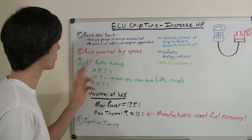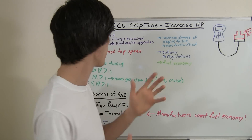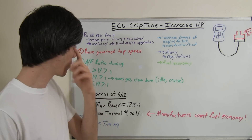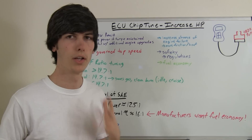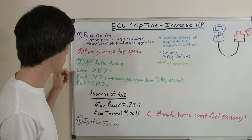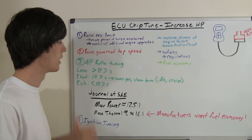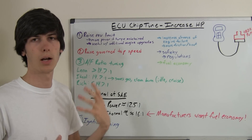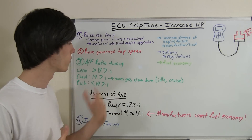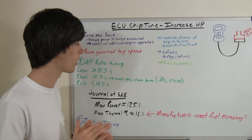The third thing, and the important thing I want to talk about in this video, is the air-to-fuel ratio tuning. By altering the air-to-fuel ratio, you can alter how much power the engine creates. You may hear the terms lean, ideal, and rich when talking about air-fuel mixtures — lean being an air-fuel mixture of greater than 14.7 to 1 units of air per units of fuel.